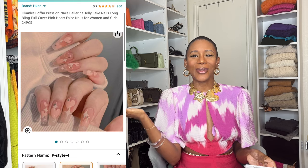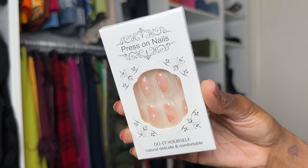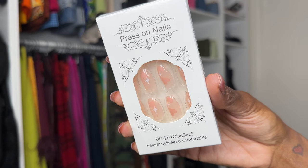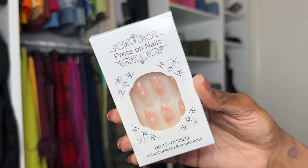First up, this is what I ordered and this is what I got. These are the HKANLRE coffin press on nails, ballerina jelly fake nails, long, 24 piece. They are $7.99. The nails are not giving what the picture is giving. They're just not.